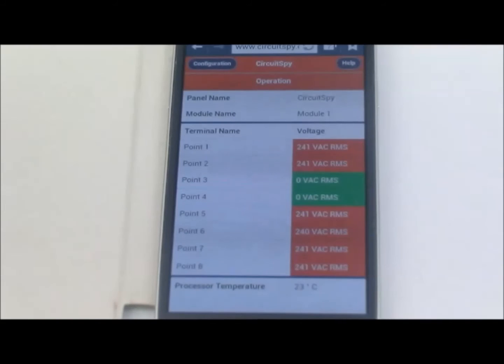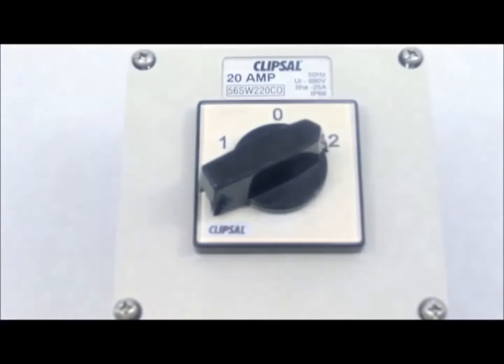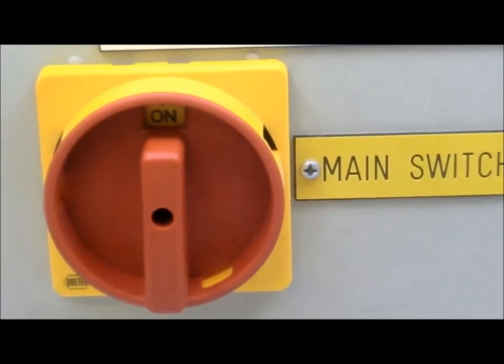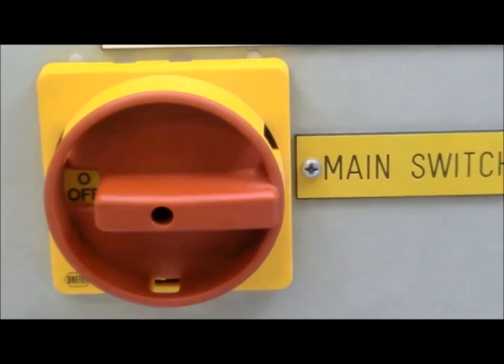Your web browser now displays the measured voltages. If possible, exercise circuit nodes to help you identify the faulty equipment. With the fault identified, turn off the power, disconnect CircuitSpy, and repair the fault.